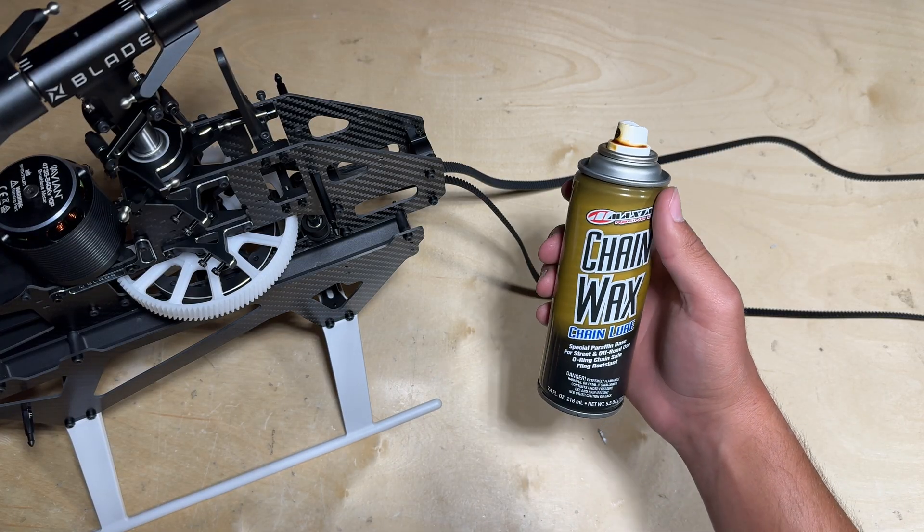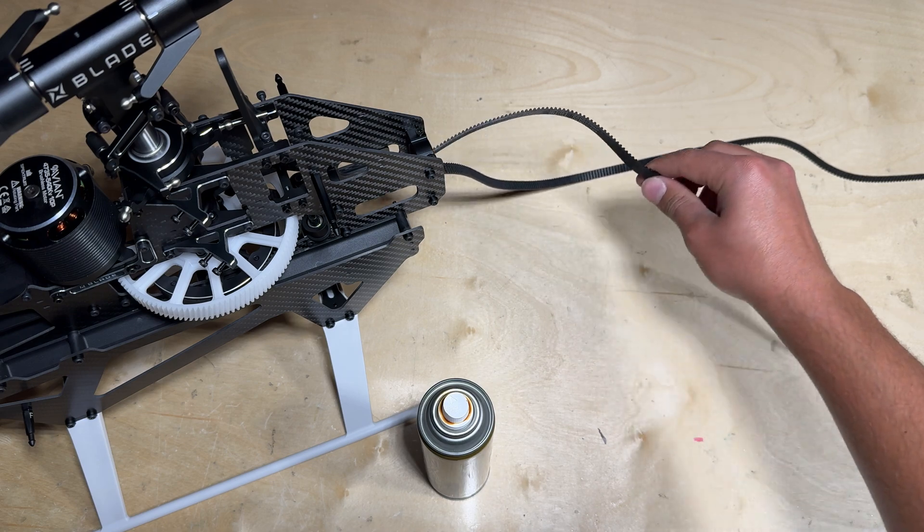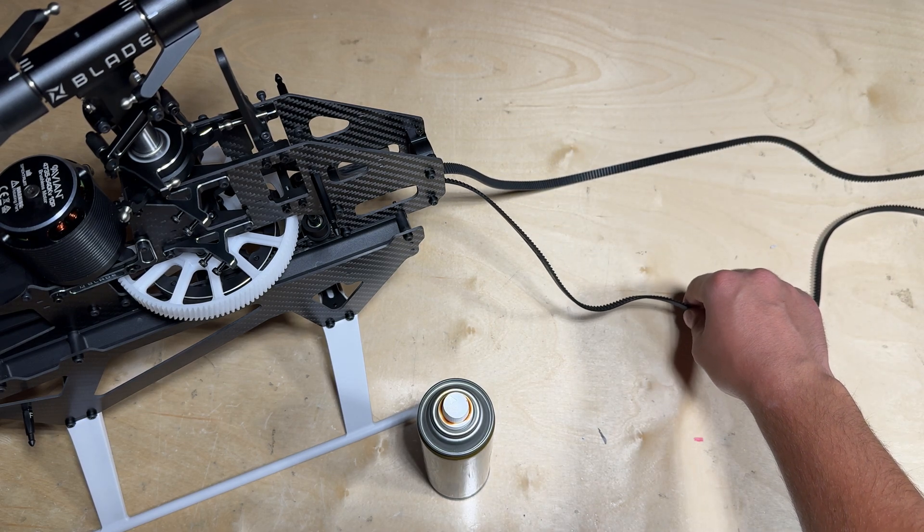One thing that's recommended is to take some chain wax or something of that equivalence and spray down the entire tail belt. This essentially keeps it from getting too dry whenever you install the tail boom.